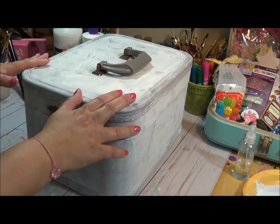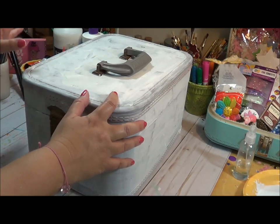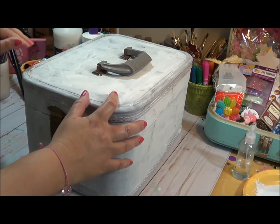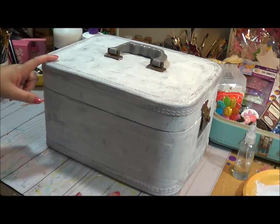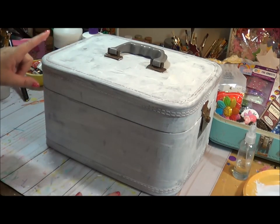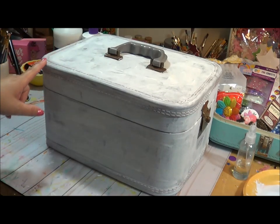What we're basically doing today is we're going to base coat the train case, and then I'm going to pencil in the design so we can start painting on it. The next step is to put the background of what I want to design on it. This is the fun part — this is where you get to make it however you want it. Let me go get my sketch pad and I'll show you exactly what I plan to do.